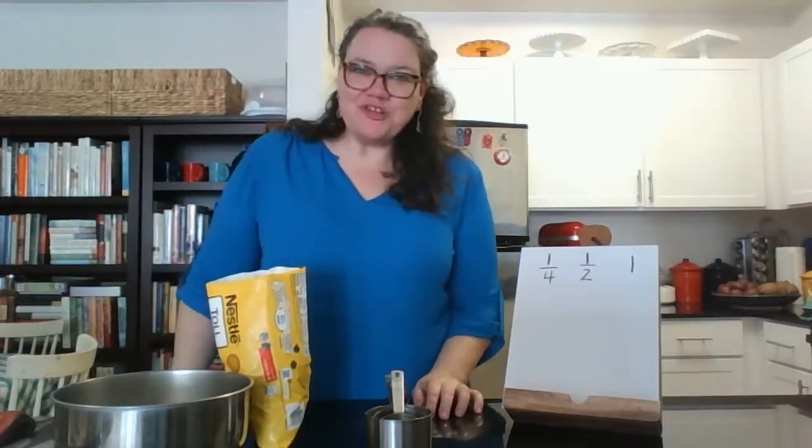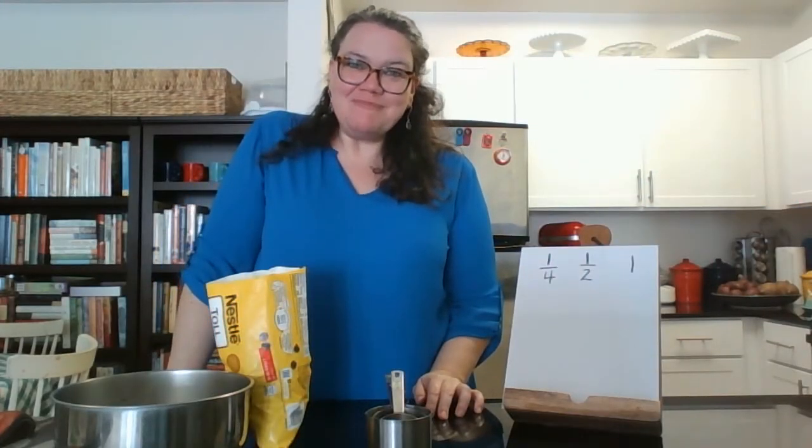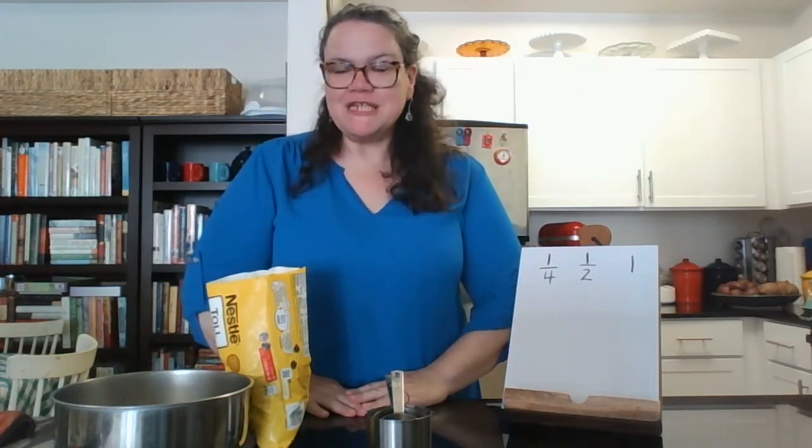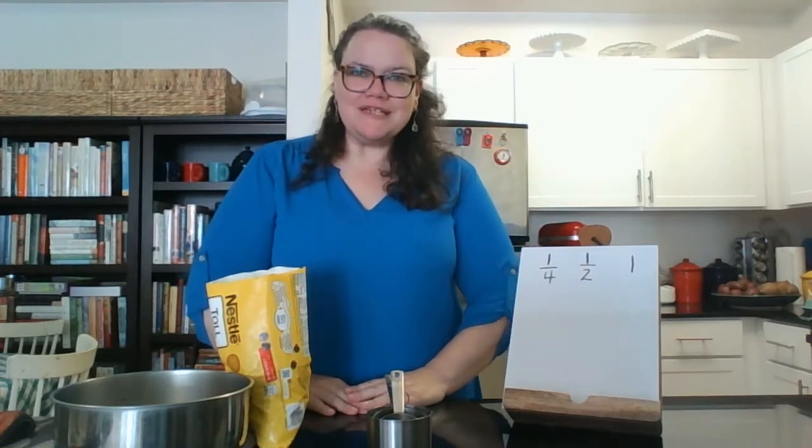Hi everyone. Thank you for joining the DC Public Library for STEM Time. I'm Miss Tara. Today we're talking about fractions, and this is video one, part one, of a two-part series on them.